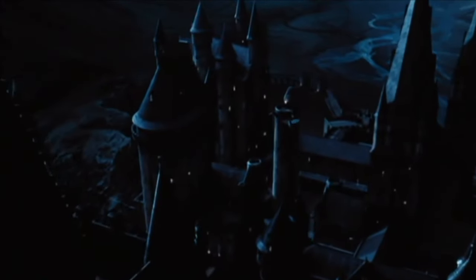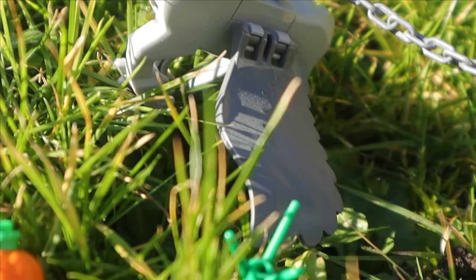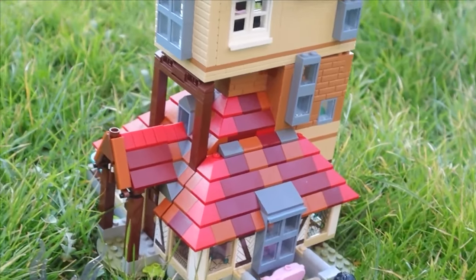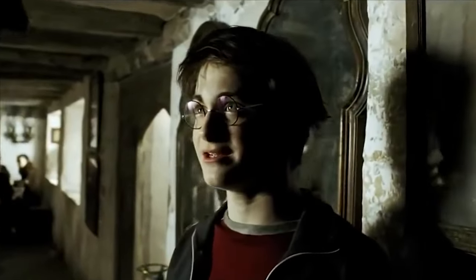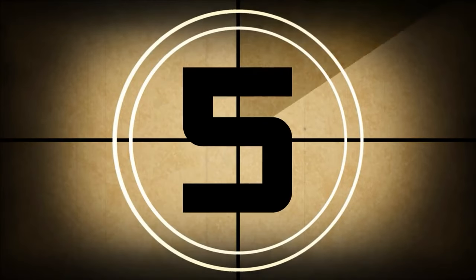I first started building the scene where Sirius Black escapes Hogwarts on a hippogriff — I built a micro-scale Hogwarts castle on a diorama base with a transparent pole — but I got convinced to build a different scene entirely. Starting over, I settled on the Quidditch scene where Harry is prevented from catching the snitch by out-of-bounds Dementors coming onto the pitch. I had so much fun making this, and without further ado, here is the finished product.